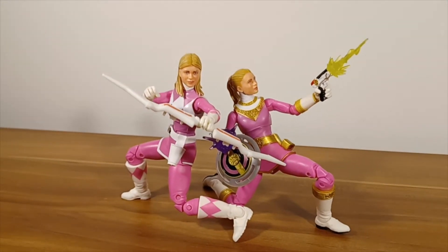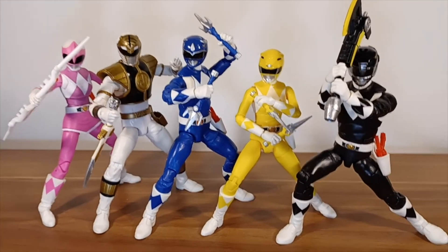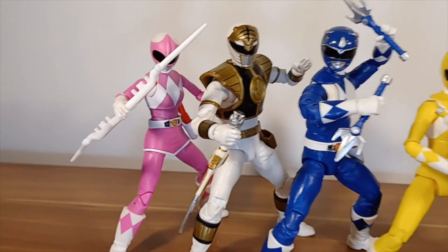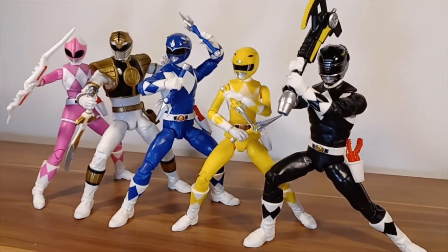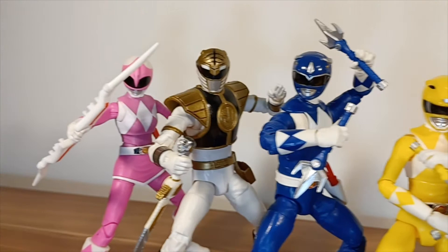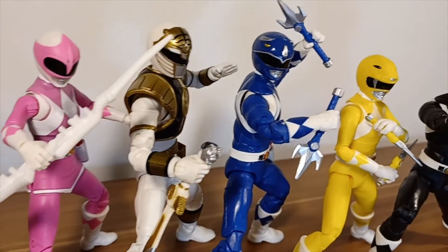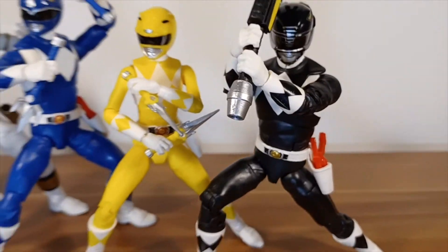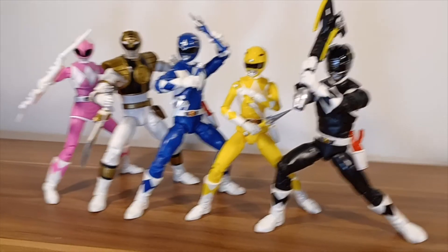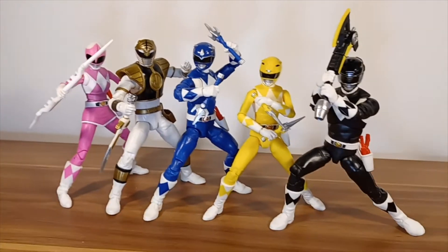That was the intro to Mighty Morphin Power Rangers — look how sick they all look together! I've almost finished the team — just waiting on Red. I actually found a Red Ranger for a reasonable price so Jason is currently in the mail. I can't wait to add him to finally finish off the Mighty Morphin Power Rangers. With Pink now and Yellow, they look great — I can't wait to get that dash of red in there, and maybe some green too.